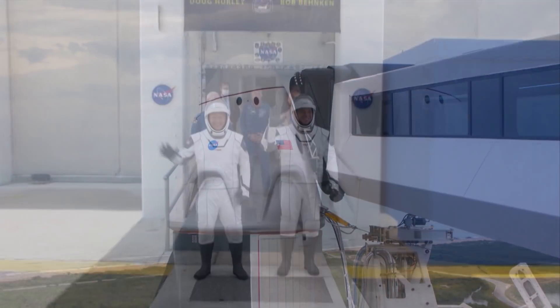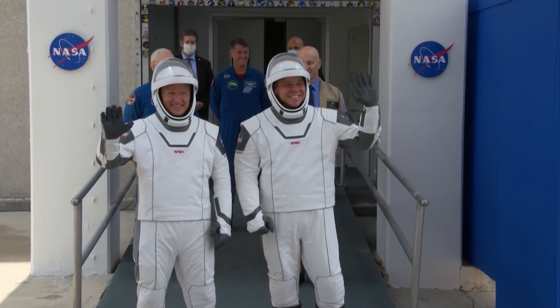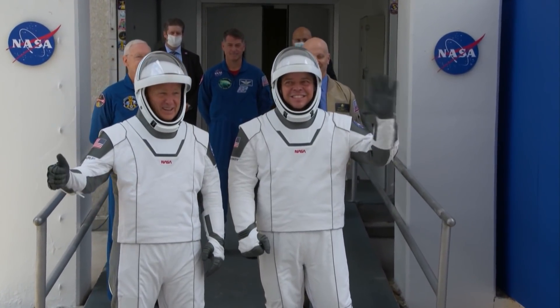Two of the key pieces of safety equipment Doug and Bob will be relying on will be their high-tech spacesuits. Today's mission will mark the first time these sleek, futuristic-looking suits will be tested in space by humans.